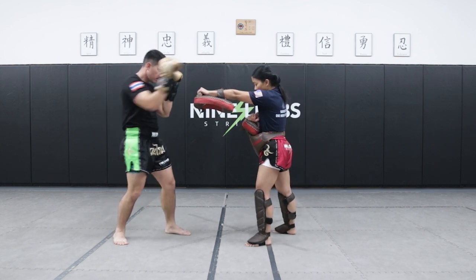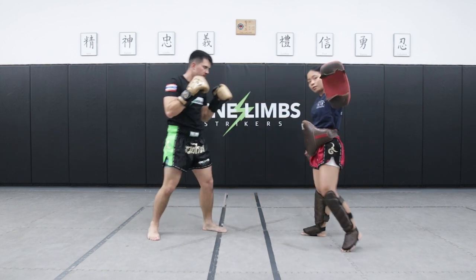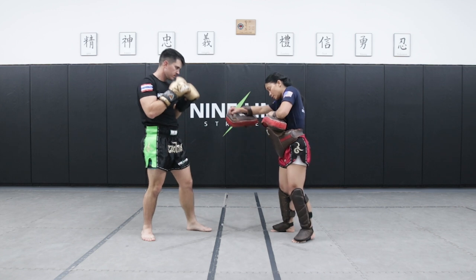Reach your hand out. Pack your belly pad in. Just like jab and cross, I want to have this hand for this side.